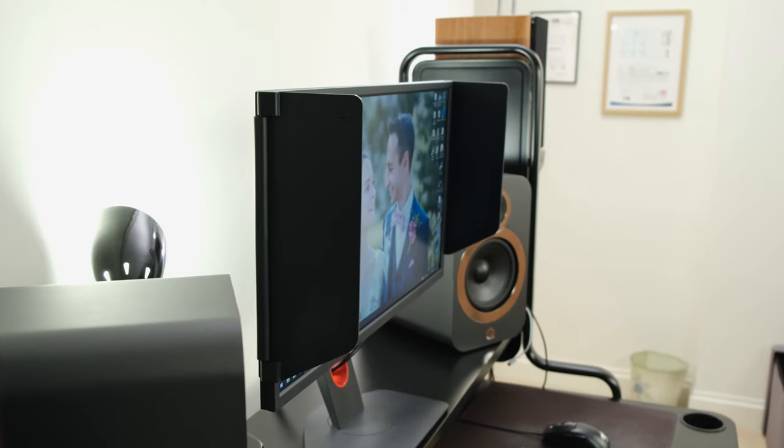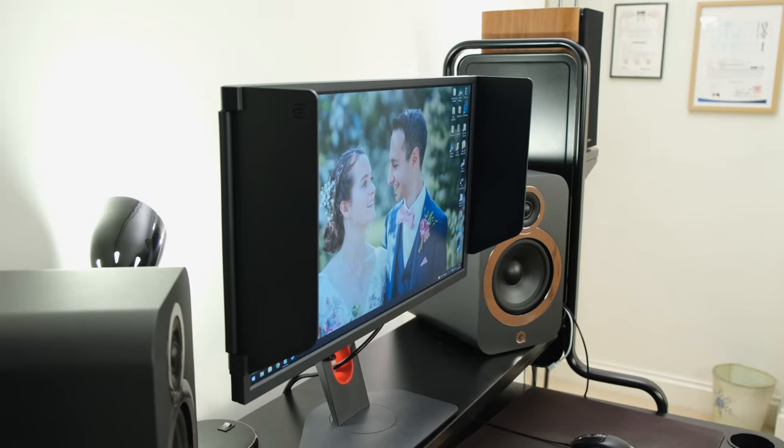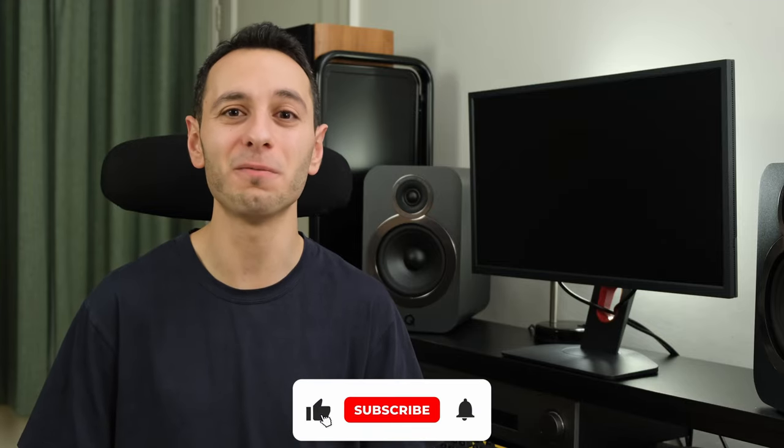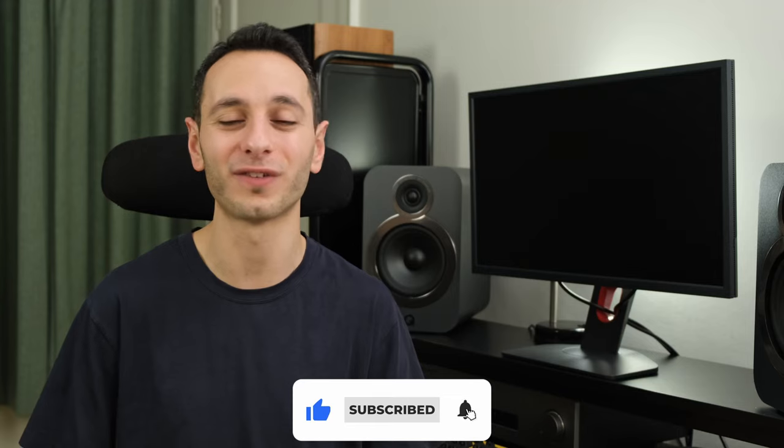So there we have it. Hopefully this video has been informative and has given you all the information you need to know on the BenQ Zowie XL2566K, and further has given you a bit more insight on DyAc and DyAc+. I'd be curious to know if these technologies are of interest to you and what you make of this 360Hz TN panel — let me know down in the comments section below. If you've liked this video, make sure you drop a like, subscribe, and hit that bell notification, all of which would be greatly appreciated. I've been TotallyDubb, and I'll hopefully see you in the next one. Take care of yourselves, and goodbye.